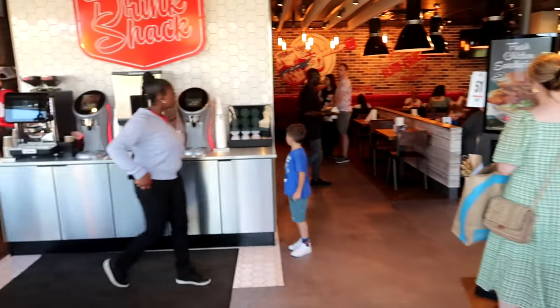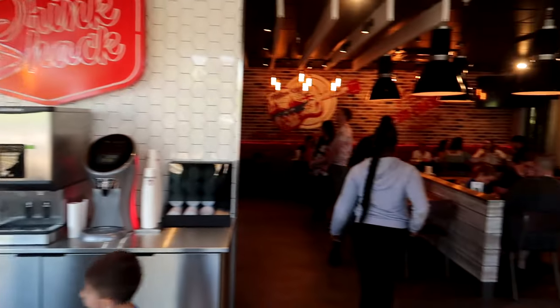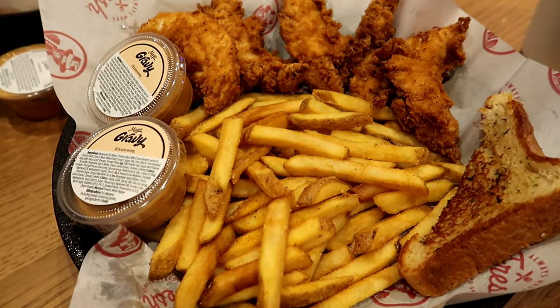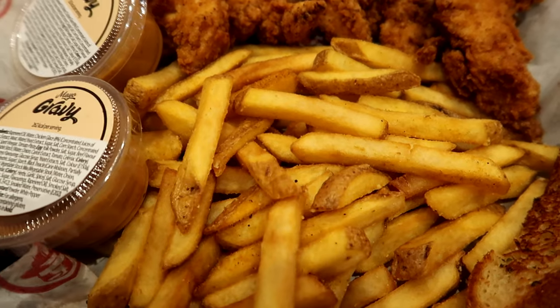Anyway, here's a little bit of footage from inside Slim Chickens, and of course we're going to talk about Texas Toast today. Texas Toast is like one of the default sides at Slim Chickens. You can see it on the right there on this portion of food that I've bought.